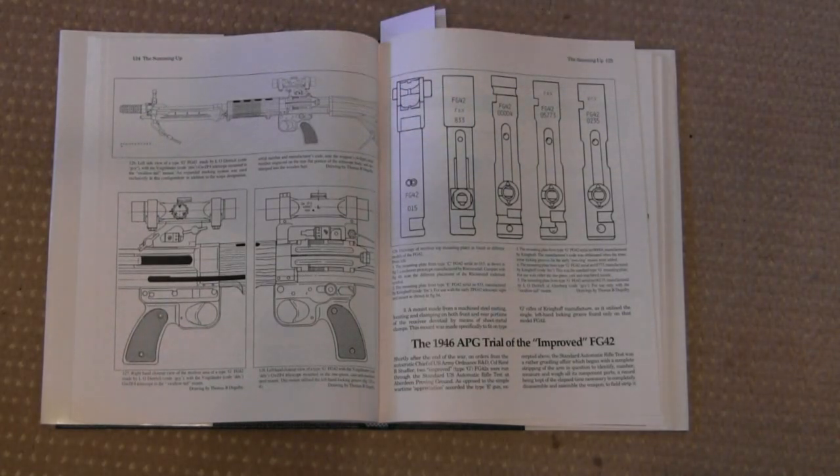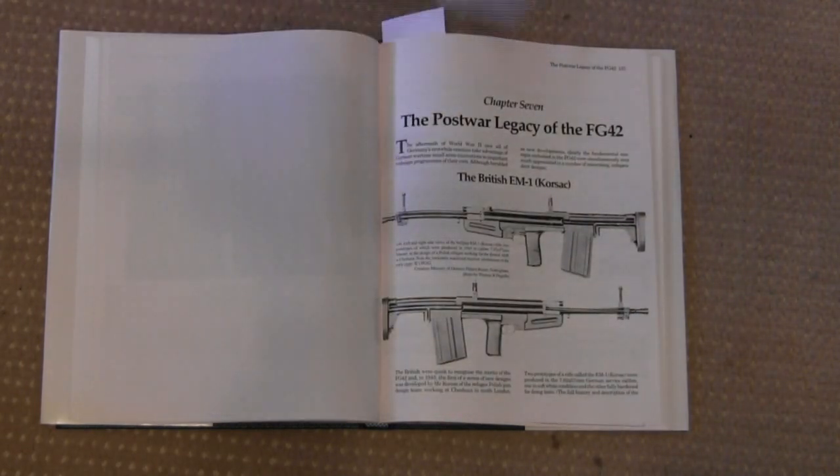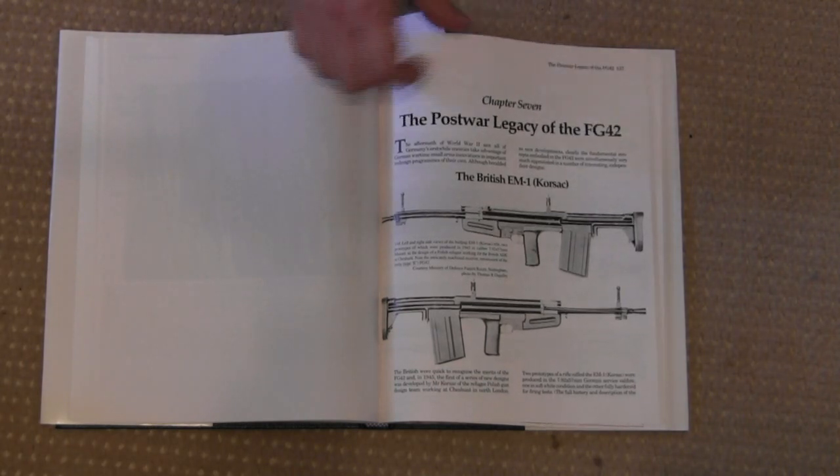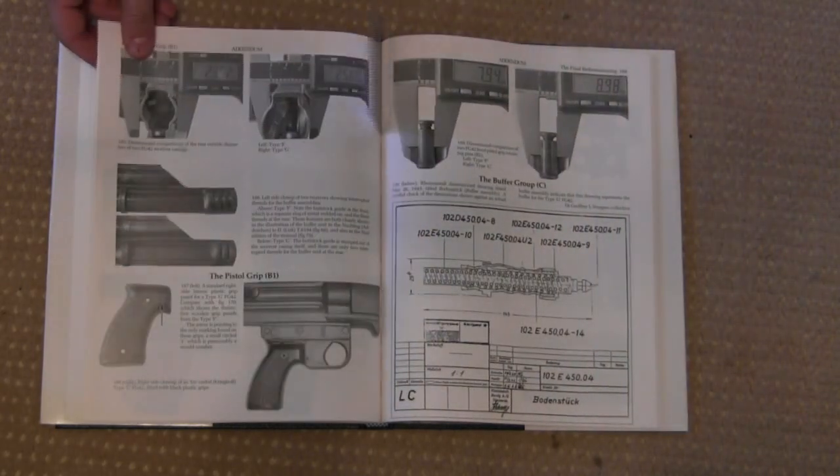Scopes are another example of something covered here — looking at some of the different details of scopes used on the FG-42. There is also a small section at the back on the post-war legacy of the FG-42. You can see the British EM-1, which was heavily influenced by it, as well as some of the different Swiss designs and a number of other things.